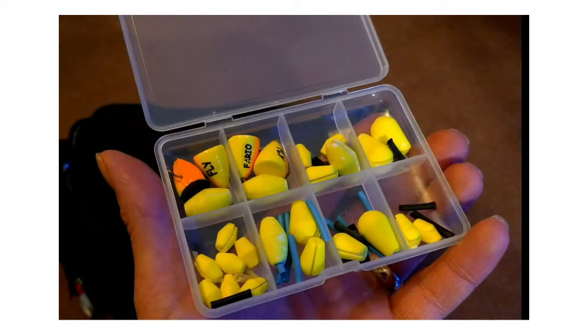Strike indicators, or bungs — very useful on still waters and also on rivers. I do have some euro leaders and slinky leaders, but I mainly use these on still waters. Bottom left is designed especially for a single buzzer, and then some larger strike indicators for two or three flies at a time. On still waters I've found trout sometimes pop up and have a go at the indicator itself, so top left I've got some competition bungs which have a small debarbed hook in them — I've had some decent trout on those when they've ignored the flies underneath.